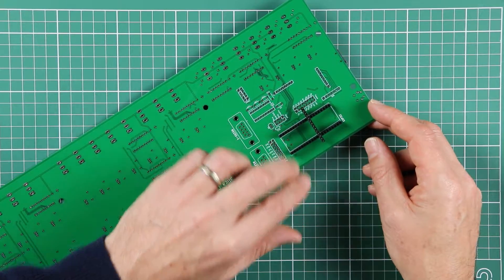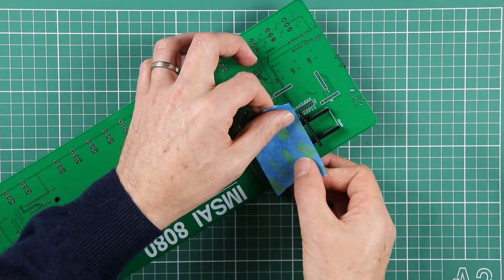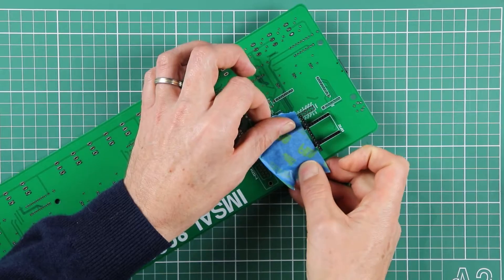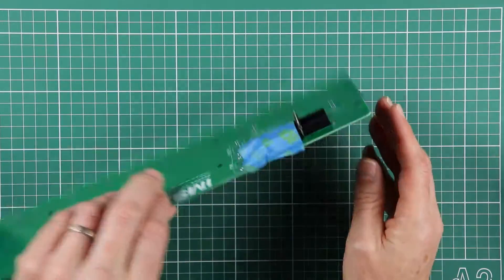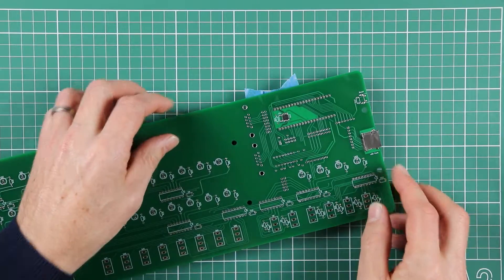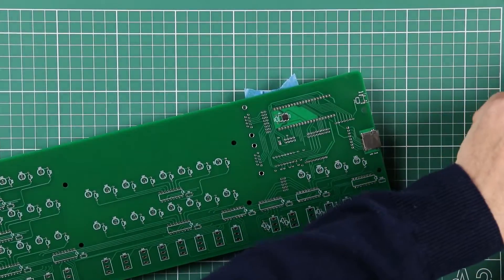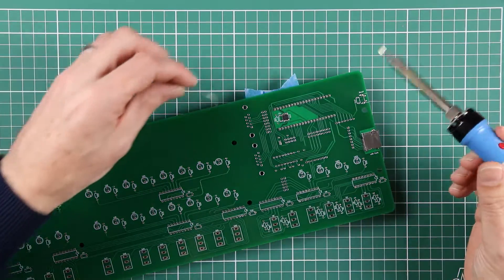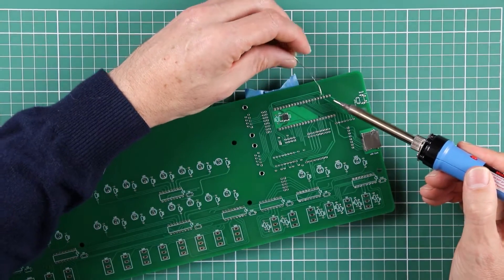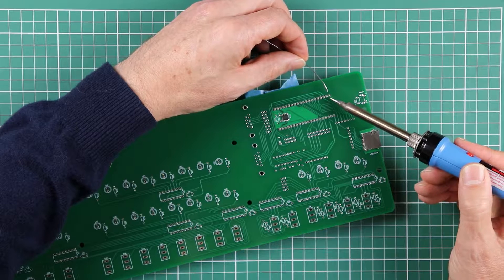You can see that ties them in quite effectively, but a little bit of tape will be useful just to put over that and hold everything in place so that it doesn't move around while we're tacking it in on the other side. The trick with putting in any multi-pin package is always just to solder in one pin at each end and check that everything's in the right position before proceeding to solder up the other pins.